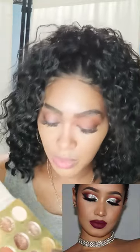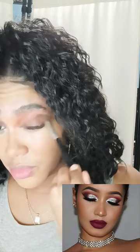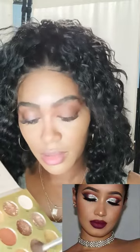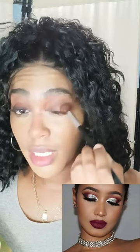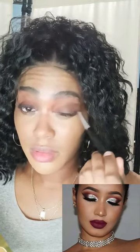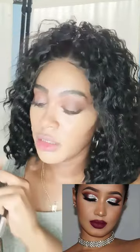I'm going to apply a little bit of dark brown and apply it towards the end of my eye. Then I'm going to take a little bit of black eyeshadow because I want it kind of a little bit darker.